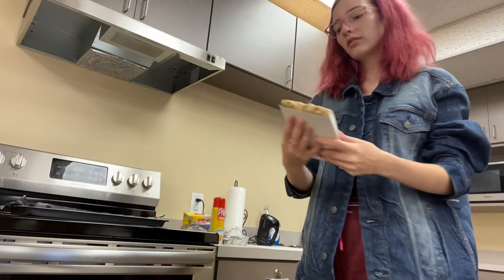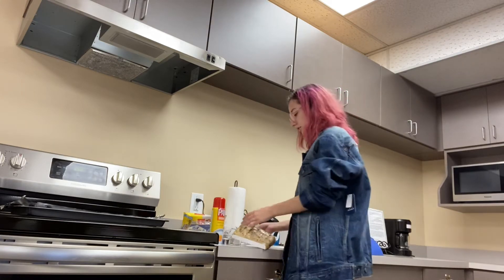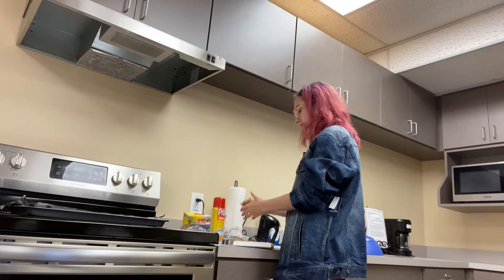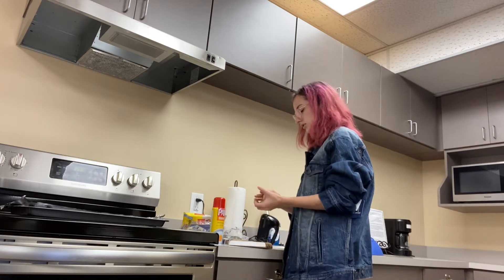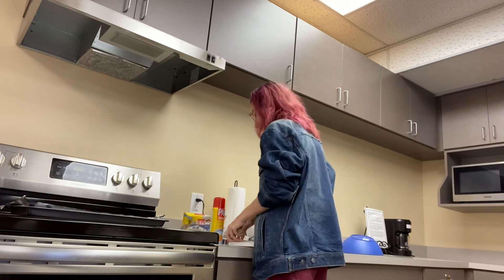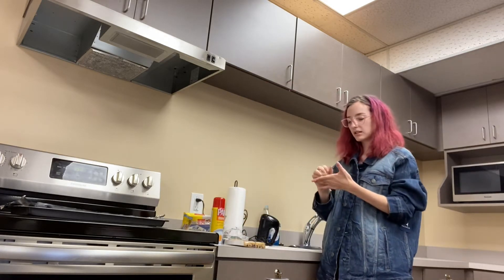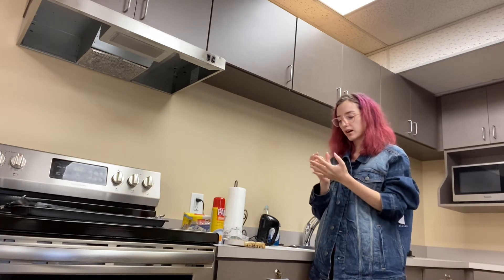I'm gonna take these — you see they're already cut up into chunks — and we are gonna mush them back together. The fun part. I've already washed my hands, as you should before you get into the kitchen. I just got some and I'm mixing it all into one. Get a little more, and we're just mixing, mixing, mixing them so I can spread out and cut out the shape I want.